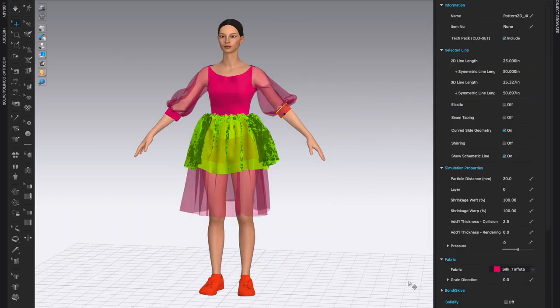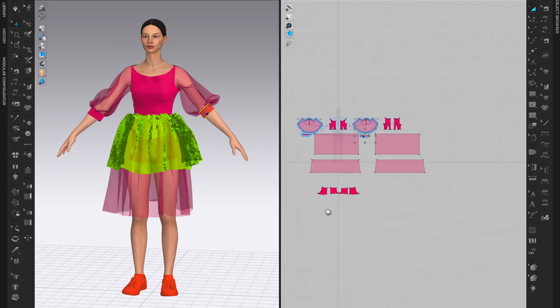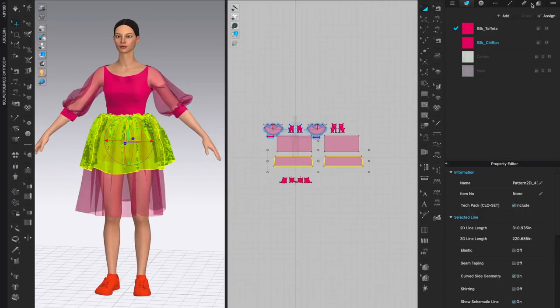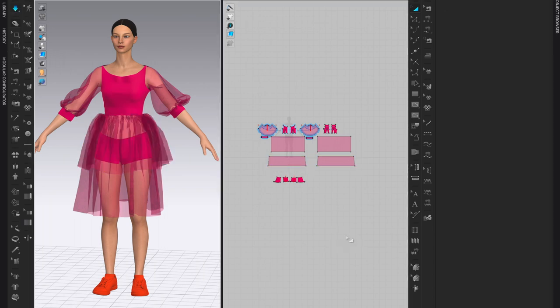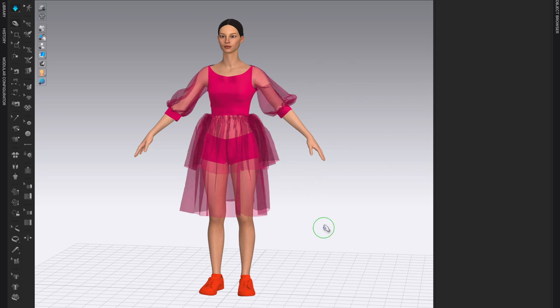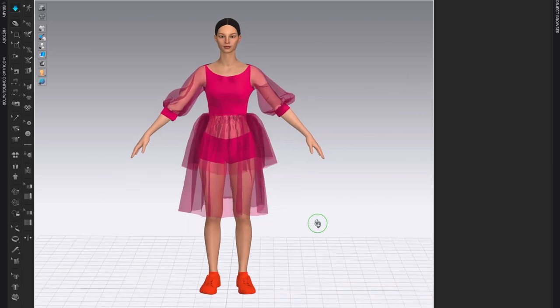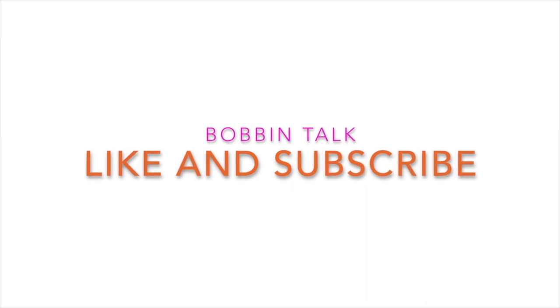Before finishing, stop the simulation and make sure that the pattern pieces you want to bring back to layer zero are selected. Open both 2D and 3D windows, select the pattern pieces you need, come down to Simulation Properties, go to Layer, set it to zero, and then click simulate one more time. Now you can see the beautifully layered result: the short pants are underneath, the long skirt is next, and the ruffle is on top of everything. If you like what you see, please like the video, subscribe, and add comments if there's anything else you'd like me to cover. Thank you so much for watching.